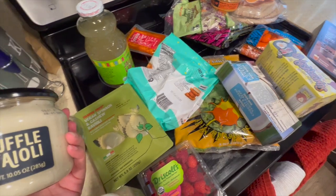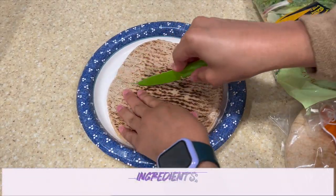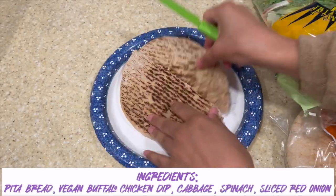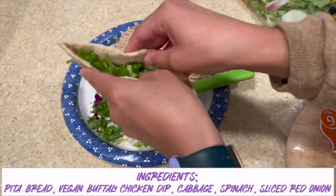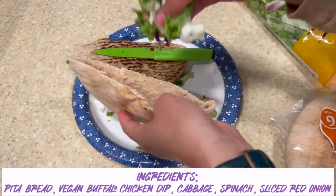Take your pita and cut it down the middle, and then once it's cut you are going to just open it up so you can expose the pocket. Then I have some chopped spinach and some cabbage that I'm gonna fill each pita with — you can do as little or as much as you like.